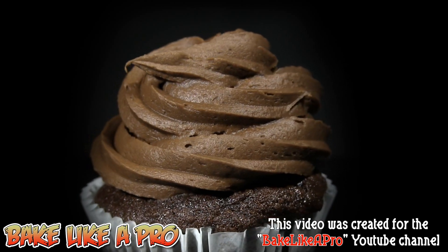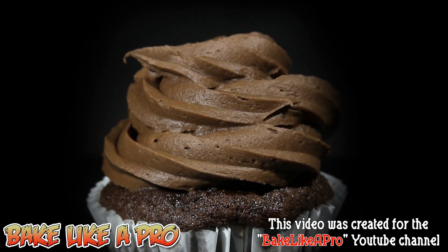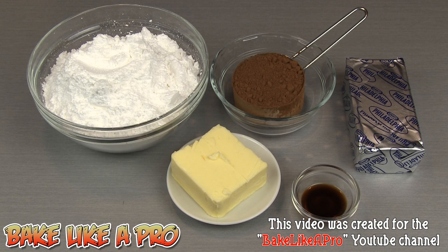Today I'm going to be making something really yummy — this is my classic chocolate cream cheese frosting. So let's get on with the ingredients.